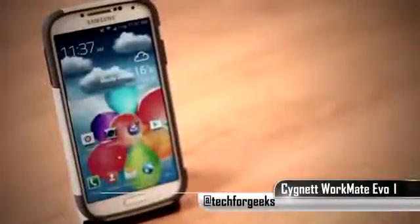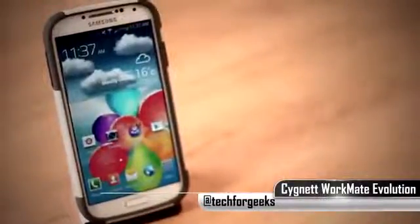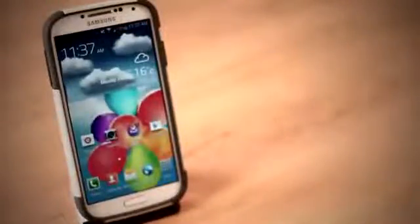So there you have it guys — that is the Workmate Evolution case by Signet. Thank you all for watching, and if you enjoyed this video please give it a thumbs up and don't forget to subscribe. I'm Jens Kersey and I'll see you all in the next one.